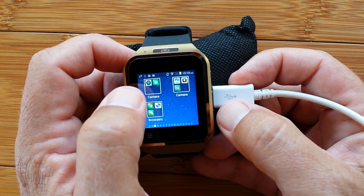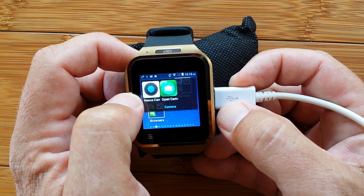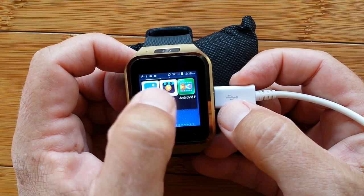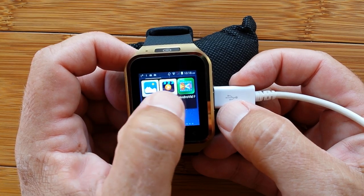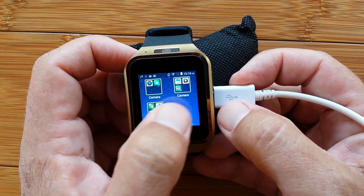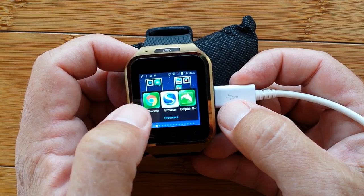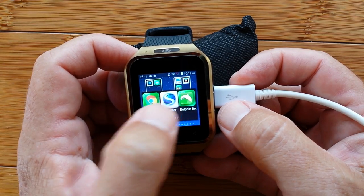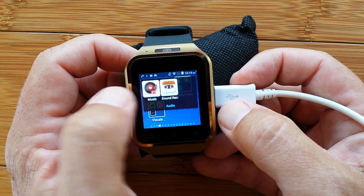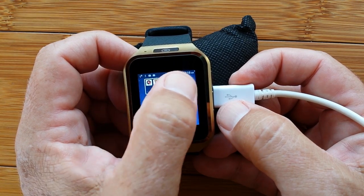For cameras, the Nexus camera and Open Camera both work on this particular watch. You have your gallery and videos for playback, and Androvid Plus is an amazing editing app you can use on your phone or even on your watch. For browsers, Chrome — the default installed browser — and Dolphin are the ones I typically use. For audio, you have a music player and a sound recorder.